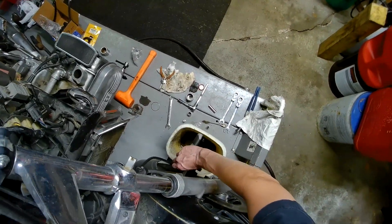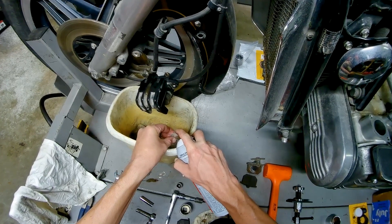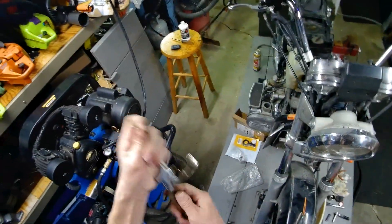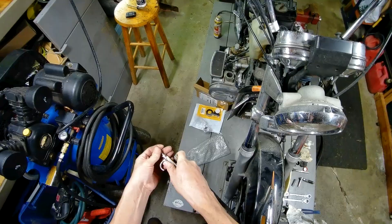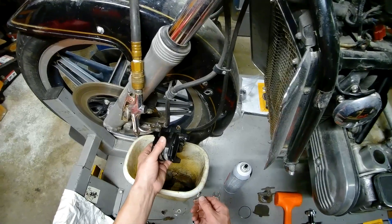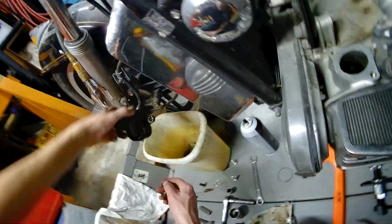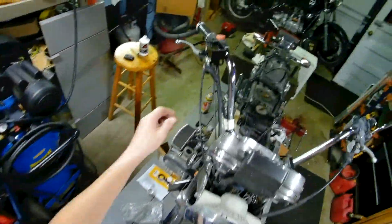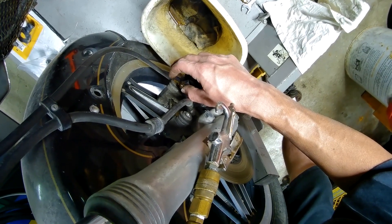I need to pull this bleeder off - forgot this bleeder's plugged. Got some goo in there. Now it's unobstructed and it gravity bled some juice for us - definitely some dirty juice. Let's pump it - push out all that bad nasty stuff that's in the cylinder.